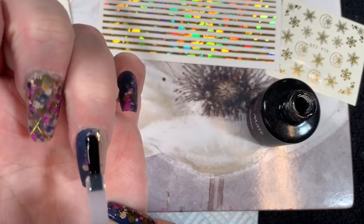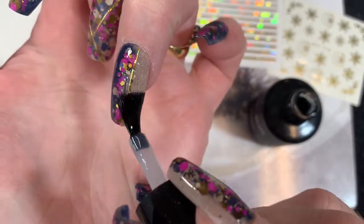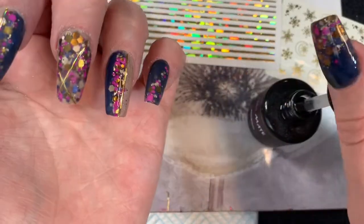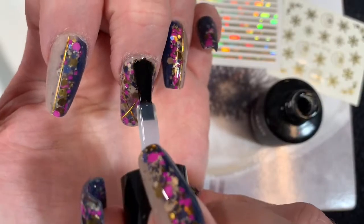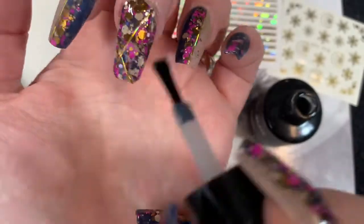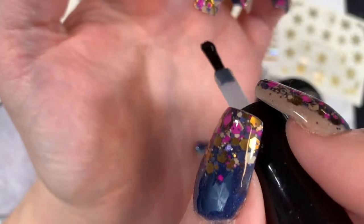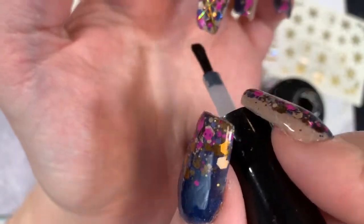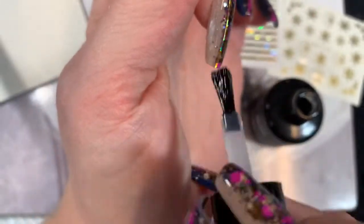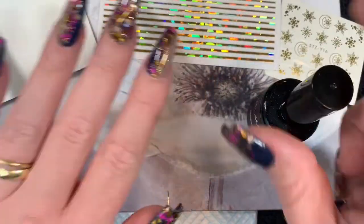I'm using the Nail Mate top coat — their super gloss — because I've run out of my Neo one and wanted to try something different. We'll have a look in a couple of weeks to see how super glossy it is by the end. Look at that glitter! As ever, thank you very much for watching; I hope you've enjoyed this set. I'll see you all in the next one, and if I don't see you before — I hope you all have a lovely Christmas. Bye!